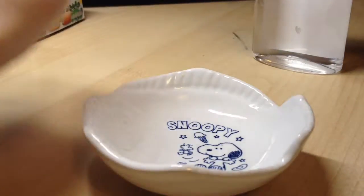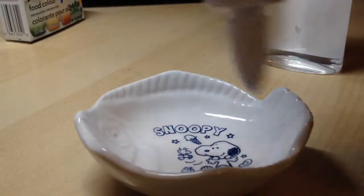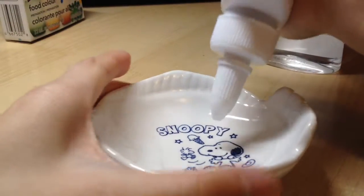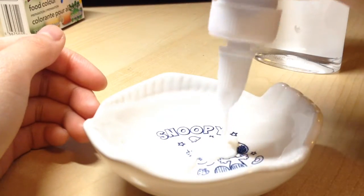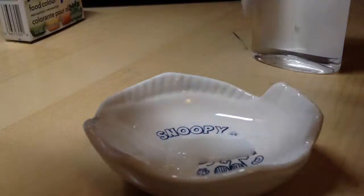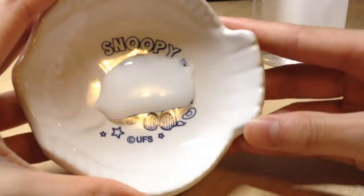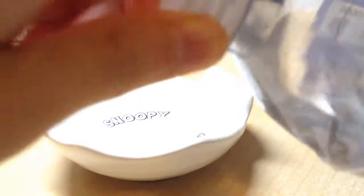Food coloring is optional but I'm not using it. I'm just going to pour a little bit of glue because it gets pretty big after you add water. I realized I added too much water so I put more glue.